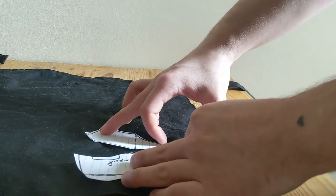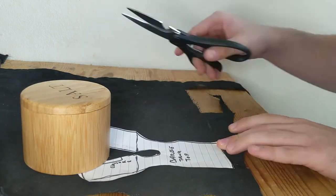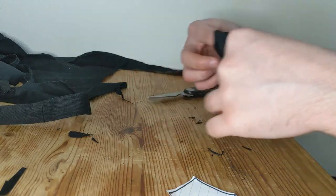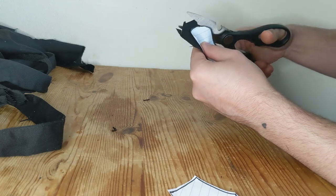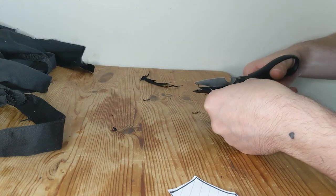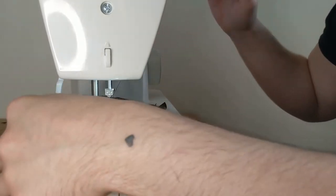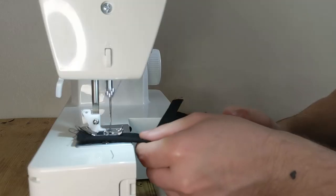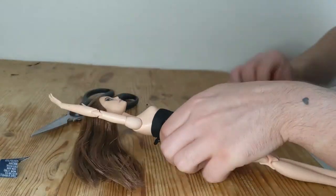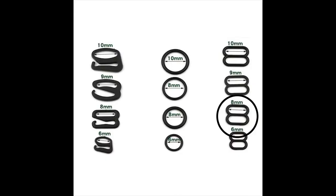Moving on to her outfit — I used some handmade patterns to cut out a jacket for her using a stiff black polycotton. I am by no means a sewer, so please bear that in mind. I also gave her a waist training corset, which is just a hemmed piece of fabric with side darts onto which I've added some bra hooks and elastic straps.